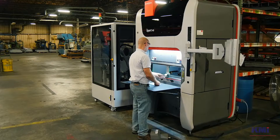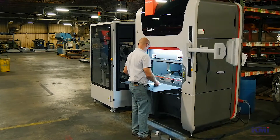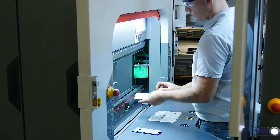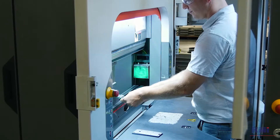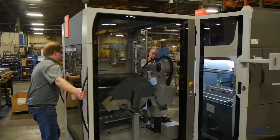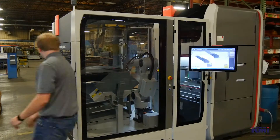Recently we invested in a Bystronic Expert 40 brake press. It's a small brake press but it's electric and it's very fast. The 40-inch brake press will be able to do a significant volume of parts, but probably the biggest thing we did with this investment was we also purchased a mobile bending cell — a robotic piece that can be attached to the Expert 40 or detached.